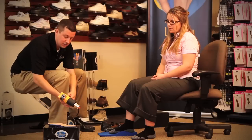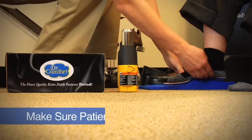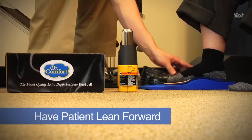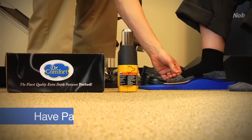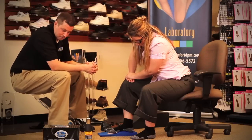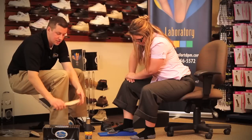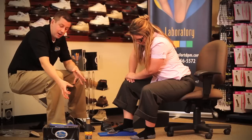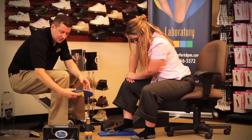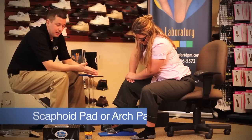After heat molding sufficiently, turn the heat gun off, then properly position the insert on the patient's arch and foot using the molding block available from Dr. Comfort, pushing up on the insert to meet total arch contact with the patient's foot. Ask the patient to lean forward to put a little more weight and pressure on the insert to help achieve arch contact. Because you're dispensing and billing Medicare for three pairs, you want to heat mold all three pairs at the same time. However long you heat mold the insert is approximately how long the patient should apply pressure. If the insert does not achieve total arch contact, add a scaphoid pad — also called an arch pad — to the insert.